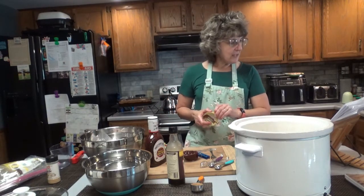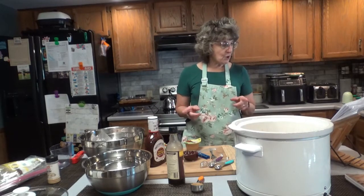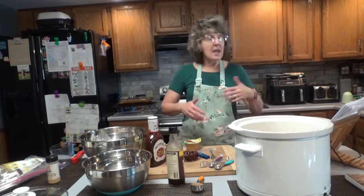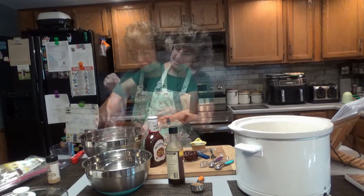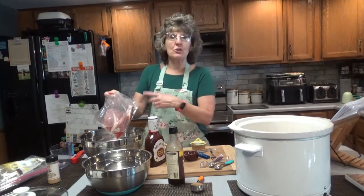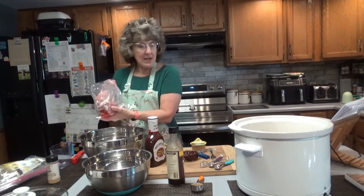Go ahead and mix all the ingredients together. If you're going to brown your pork chops first, put the butter in a skillet, let it melt, add the pork chops, and let them brown on each side for a few moments, then put them in the crock pot. I'm going to pass on that. I had to thaw these — I did a quick thaw, putting them in cold water and changing it every 30 minutes for about 2 hours, and now they're nice and thawed.